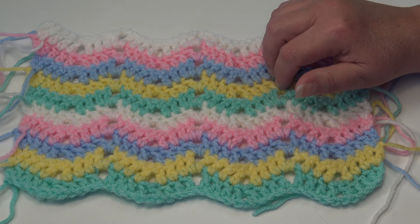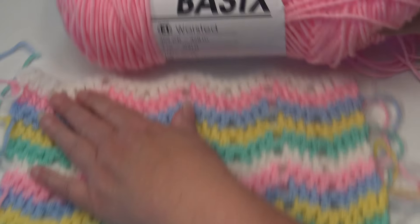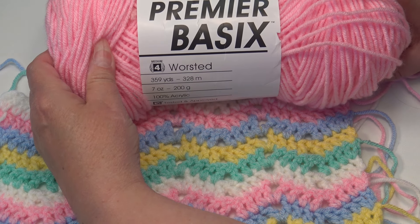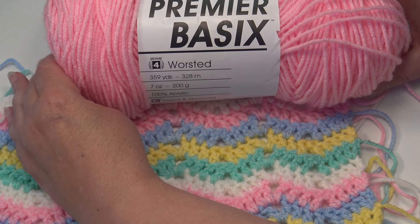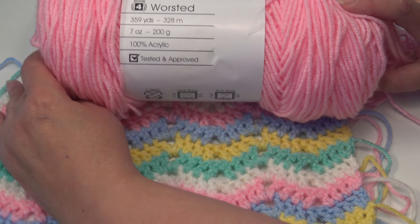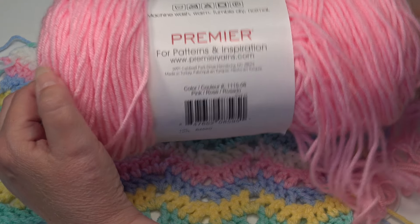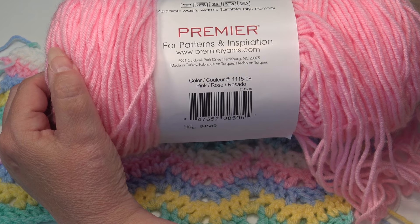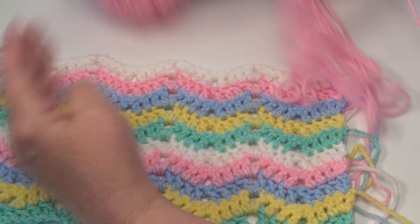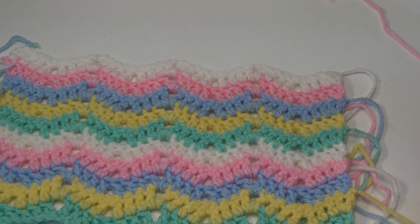This stitch pattern was made using the Premier Basics. This is a beautiful, affordable 4 medium worsted weight yarn. You get a full 7 ounce skein for about $2.99 from Premier's website, and I'll have a link in the description box if you want to view all these beautiful colors. This color here is color number 1115-08 pink and I'll be using this for my tutorial today. This is my first sample that I made — I change colors every row.